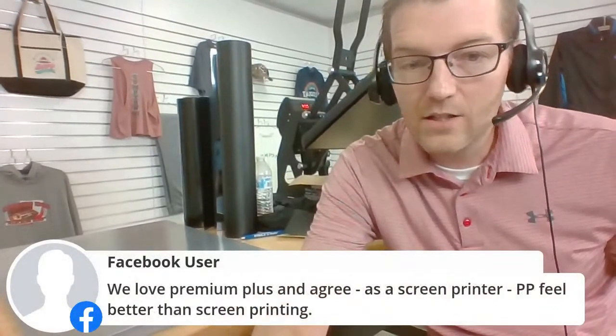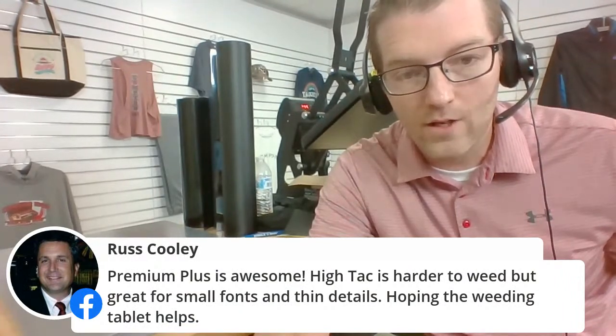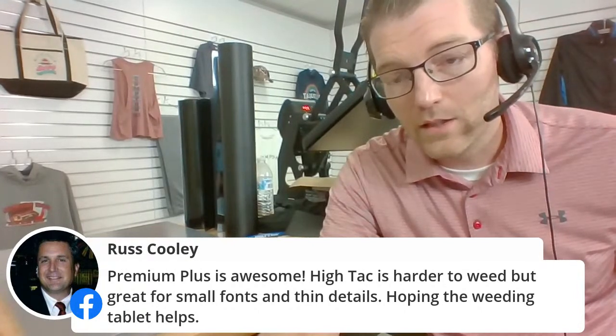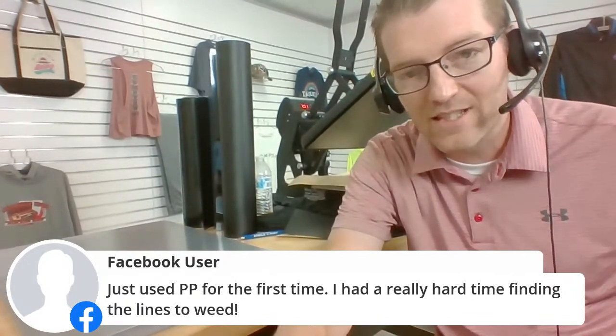From the comments: Premium Plus is definitely the softest vinyl; high-tack is the best; it feels better than screen printing. Russ says Premium Plus is awesome — high-tack is harder to weed but great for small fonts and thin details, and the weeding table helps. If you heat up the high-tack material, that will definitely help with weeding. Generally, cut line visibility varies product to product — white materials can be tough — but there's a definite difference from product to product on cut line visibility.